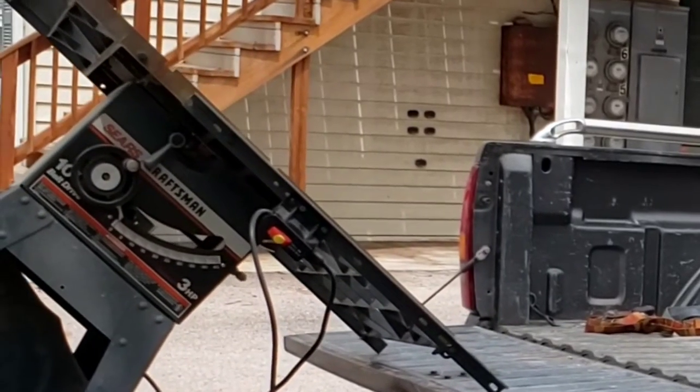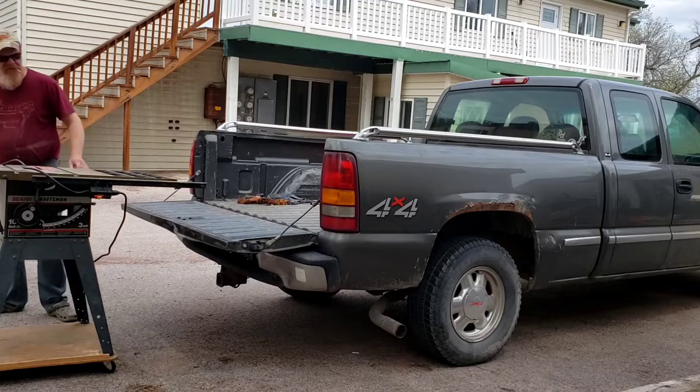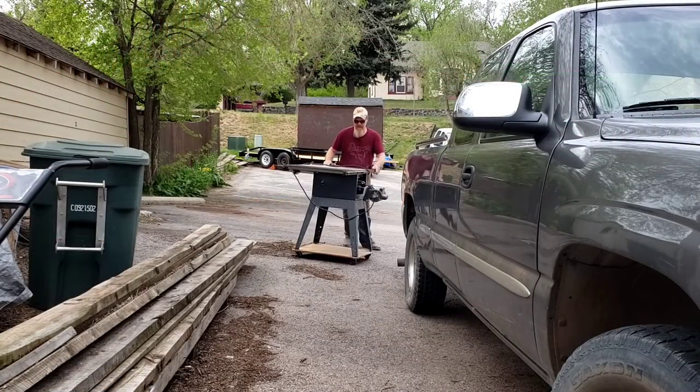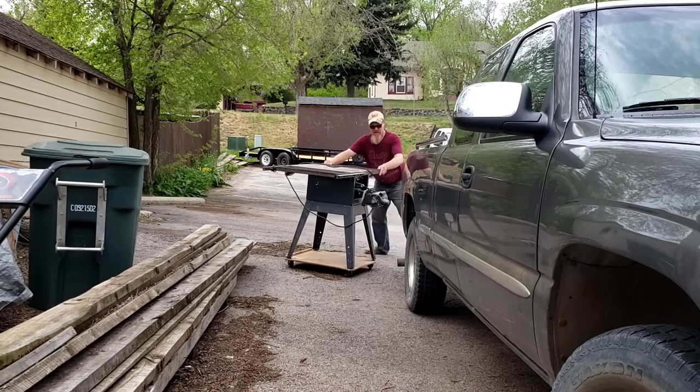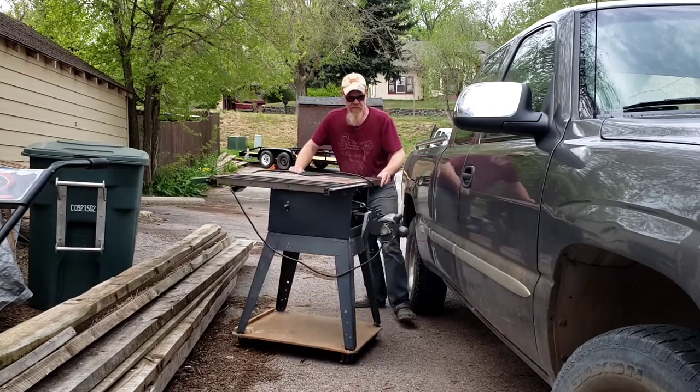I picked this up off Facebook Marketplace for $60 the other day and we are going to inspect it, do a mild tune-up, get it in the basement, and assess what more things we need to do to it.